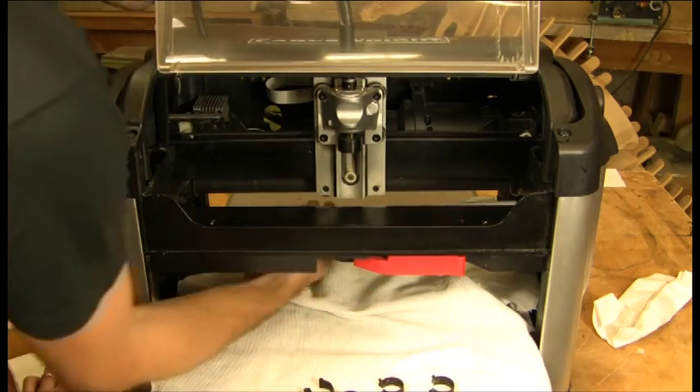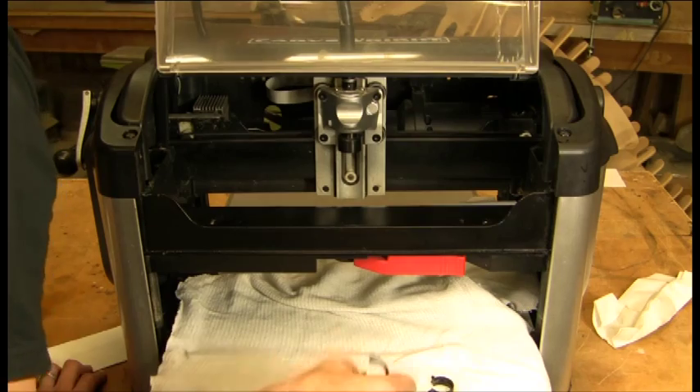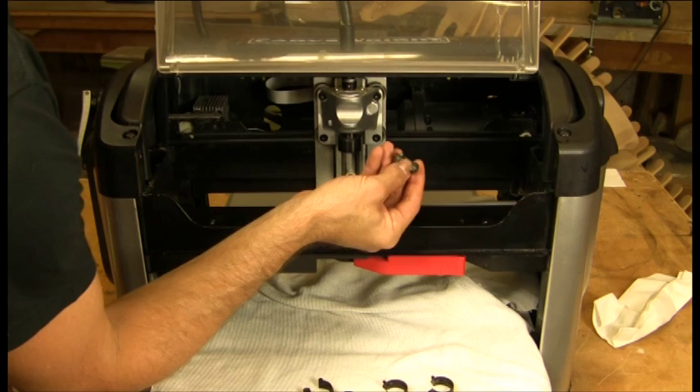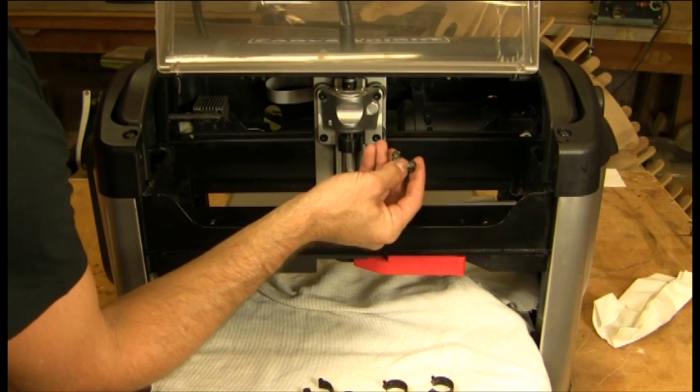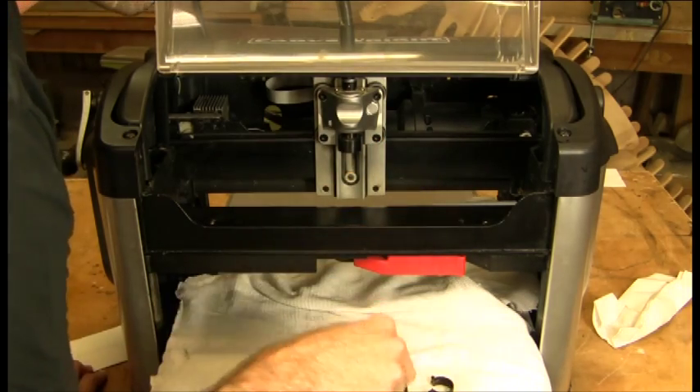The Y ones you can reach in from the bottom. You can see how much dust and dirt gets caked onto the wipers themselves. The wipers are actually making sure that your rails keep clean, so we'll also clean those.